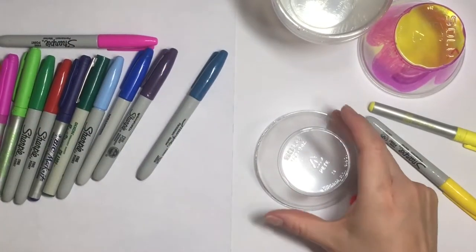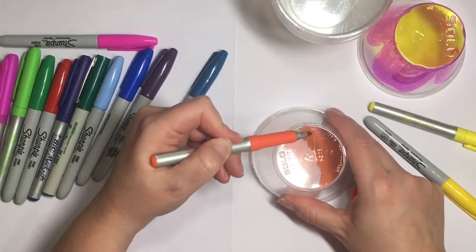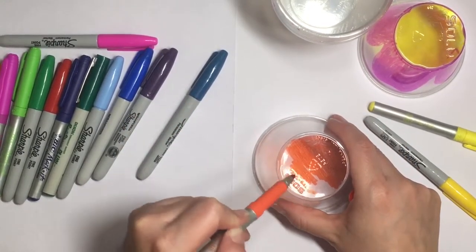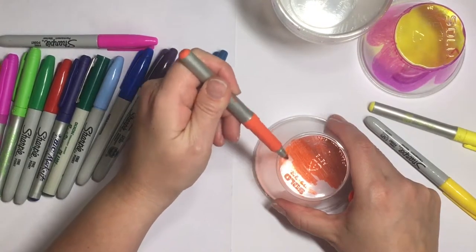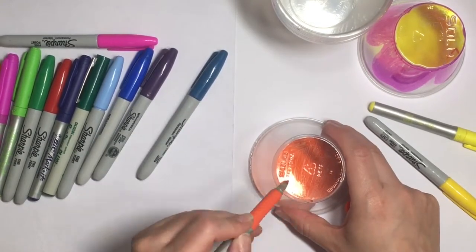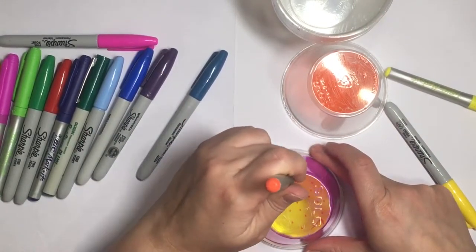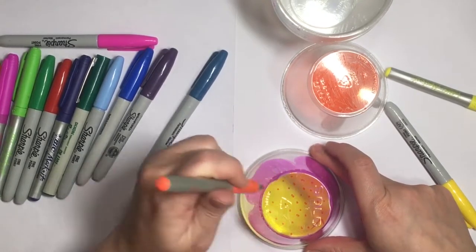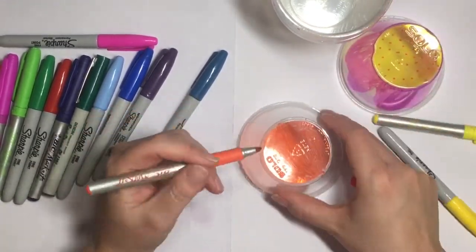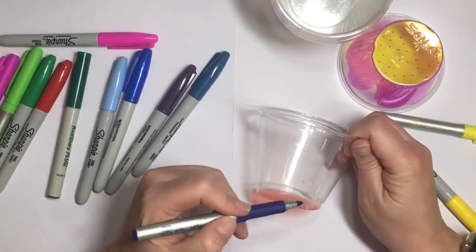Now I'm going to start on the second one. For this I'm using orange as my flower center and making sure it's all covered. This marker is working a lot better than that first yellow marker — it's doing a good job covering everything. You want to make sure you get inside all the little lettering and imprints on the bottom of the cup. I'm taking a little pink and yellow marker and making little dots to add more interest and depth to the flower.